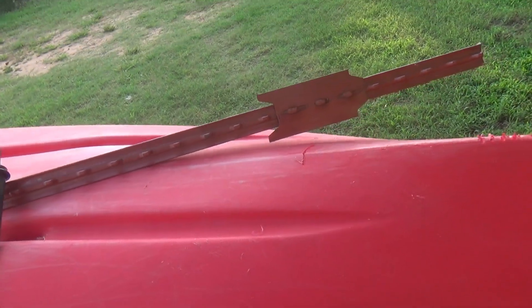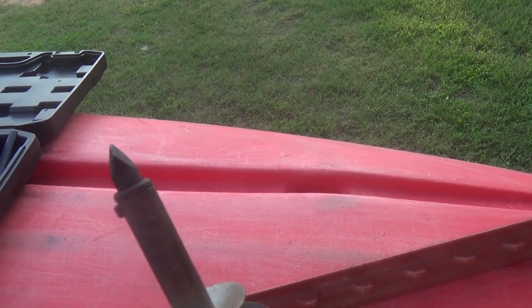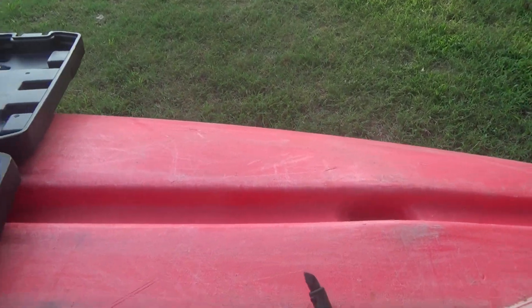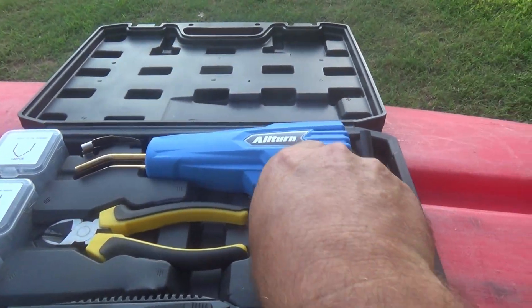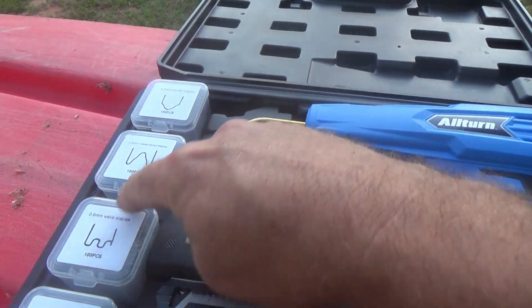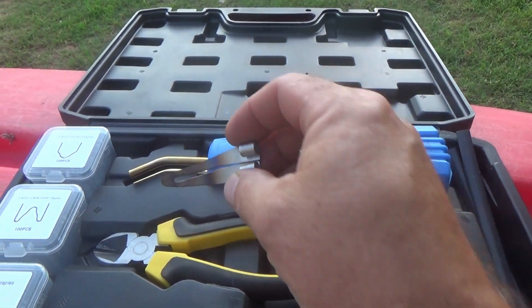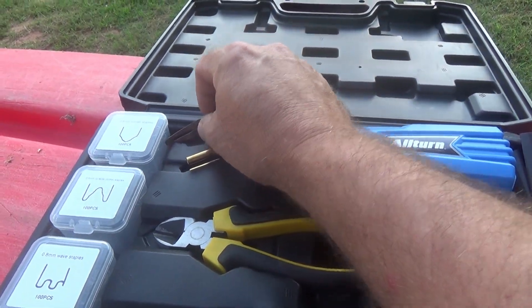I've got a couple options on repairing this. I can either use a simple wood burning tool, which I already have lit up — you can see the smoke coming off of it. But I also have a little plastic welding kit here. I'm not going to use any of these staples; I might use this device right here that goes onto the plastic weld kit.